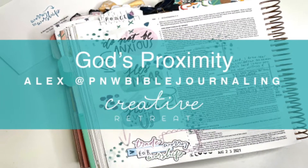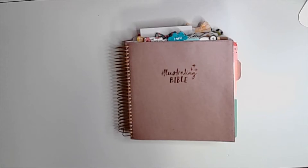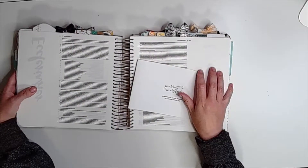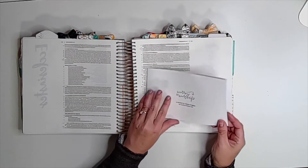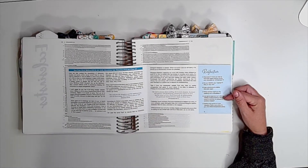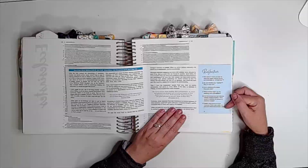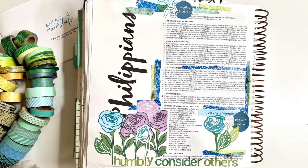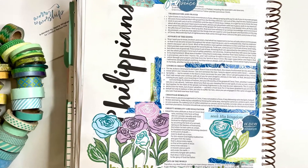Hi there, this is Alex of PNW Bible Journaling on the Creative Retreat YouTube channel, diving into Worry to Worship. I did one entry in Philippians looking at chapter 4 and did florals for you, because in my last video I talked about how florals are challenging for me — and then my video content did not upload.